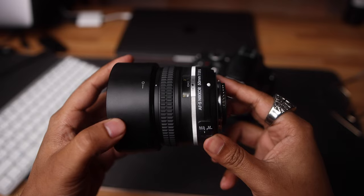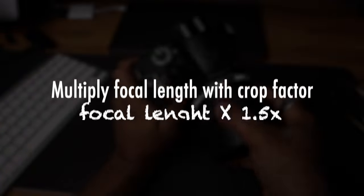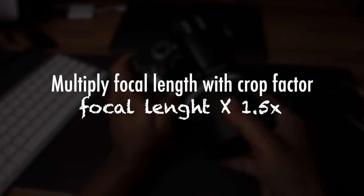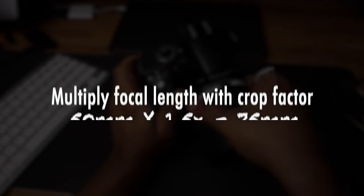The last tip is: understand the focal length of your lenses. The Nikon D3200 is a crop sensor camera, so you will not get the actual focal length mentioned on your lens — you have to multiply by 1.5, which is the crop factor for the Nikon D3200. So if you are using a 50mm lens, you will not get 50mm focal length; you will get 75mm instead, and the field of view will be narrower.